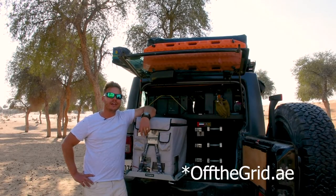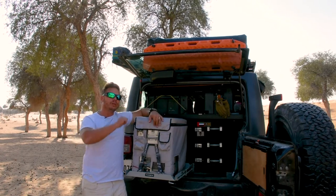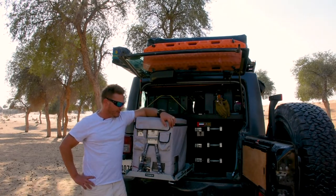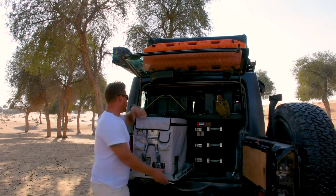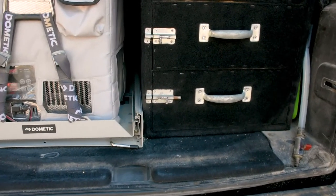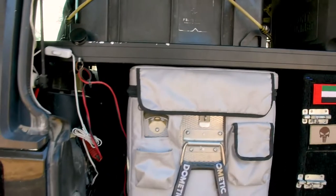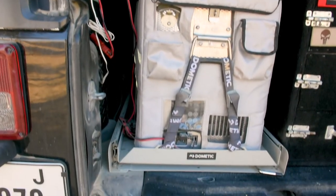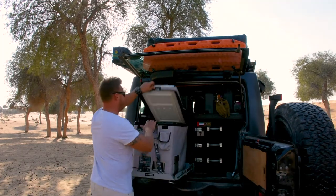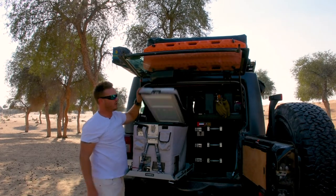Check out offgrid.ae — they've got the Snowmaster Travel Series and all the other ones as well. With the Jeep, the space we have in the back isn't very much, so the 42-litre is absolutely sufficient for me. When I put this back in here, I've still got space on both sides, but I haven't had the need to go for an upgrade. It's not a dual compartment — it literally only has one compartment — but from my personal experience, this has been absolutely awesome.